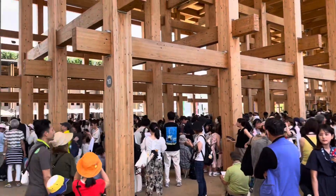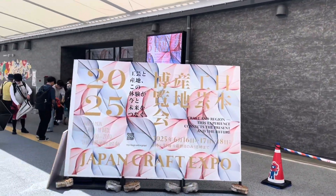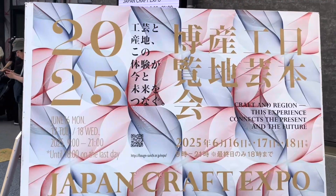Non so se il video rende l'idea, ma questa è la fila per il padiglione italiano. Questo invece è il nostro padiglione, questa è la nostra fiera — andiamo.